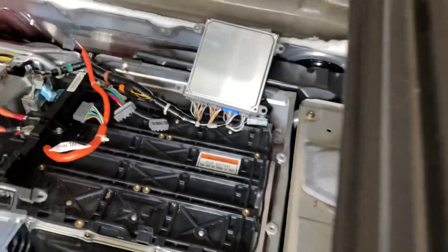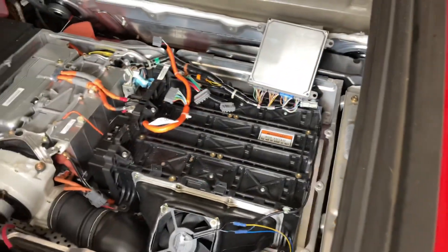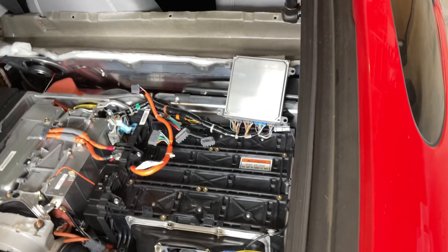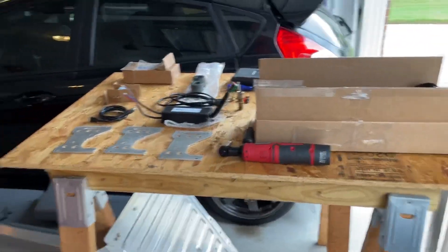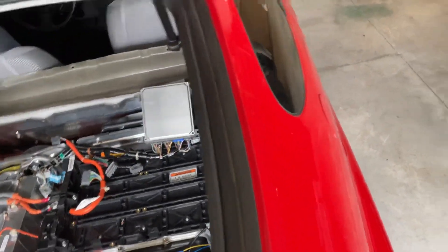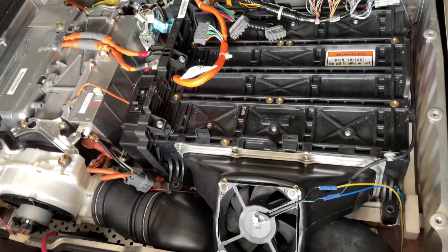I had to sign something that said I would not park this car inside a garage, and that it could catch on fire and explode at any moment — and I'm okay with that. That's part of the deal when you purchase this. The website is Blinsight.org.